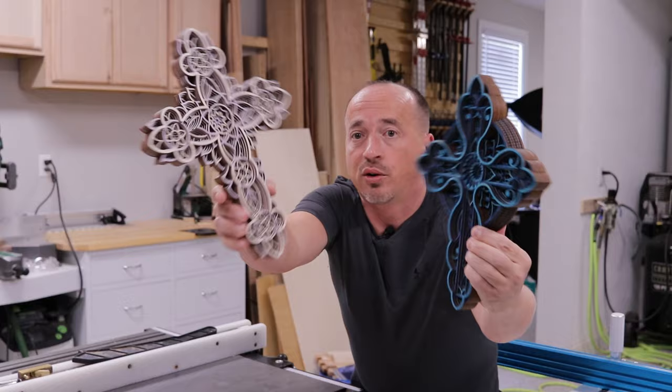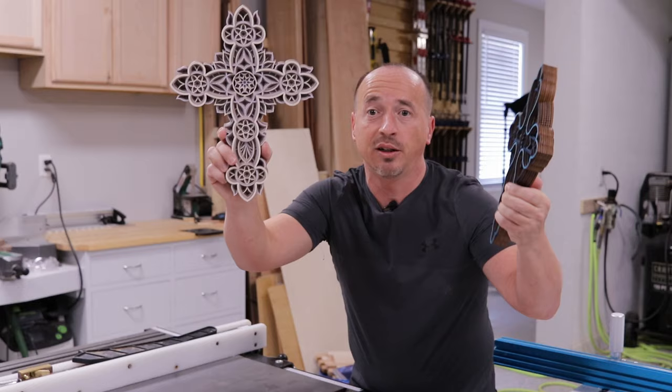Without further ado, let's get into the video and see how these are cut on the laser and what the real pain was in finishing these.